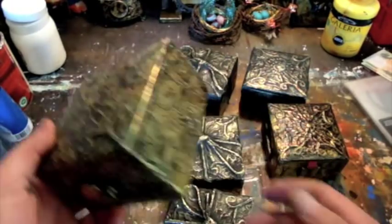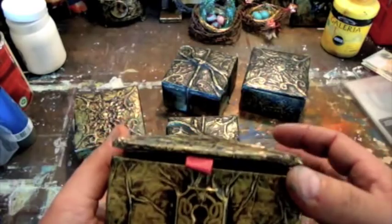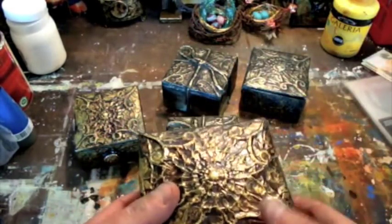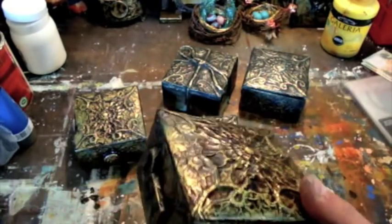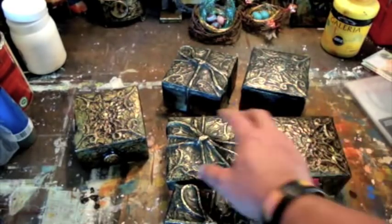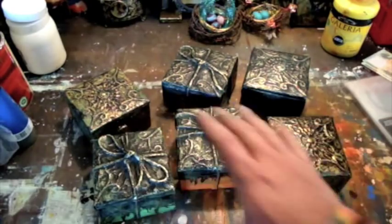I've had fun making these boxes, they're just something different. I've got an art market, art fair coming up again in September, so I thought I'd better start making some small stuff to sell at these markets. Because usually you don't sell big works, they're pretty hard to sell. But small little things like this sell pretty easily.